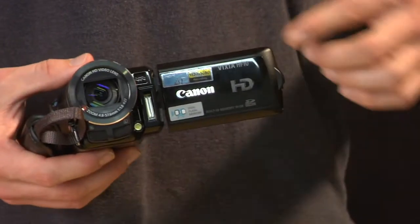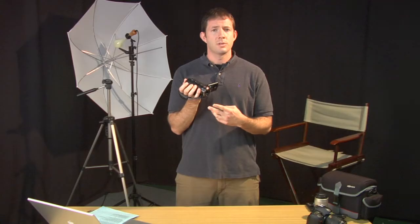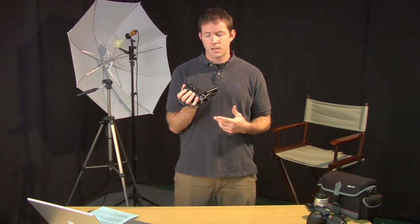Here in the front you have the lens. The camera is nothing without its lens. This is where all the light comes through that will then be converted into images on your camera.